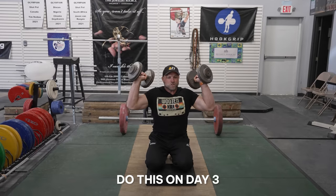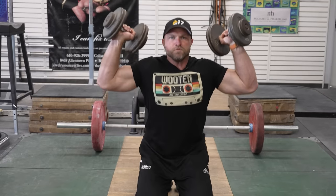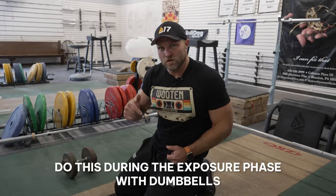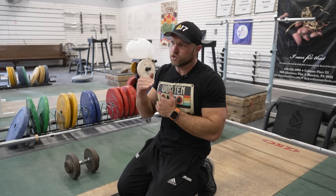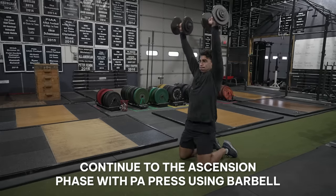Kneeling accessories have a special place in my heart — no one else does them. Do this on day three, when you've got about two days recovery before you get into that big Friday where you're gonna try and lift really heavy. Do five sets of seven. I would recommend doing this during the exposure phase with dumbbells, then after the exposure phase get into the comprehension phase and switch over to barbells. If you're still struggling with that dip and drive on your jerk, you can continue to build into the ascension phase with the PA press.